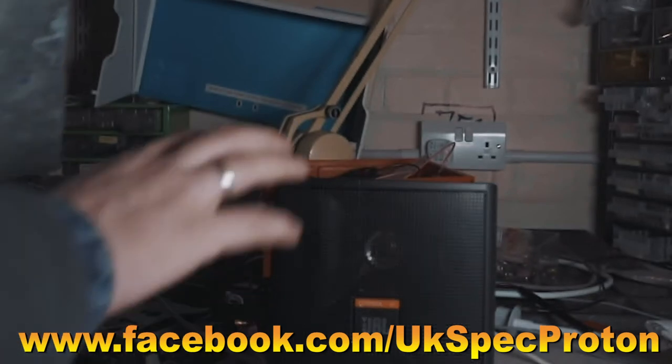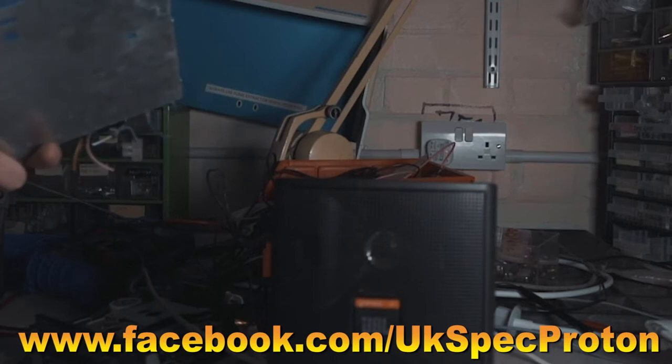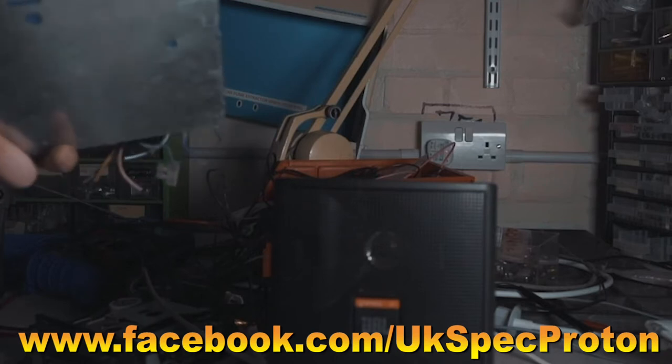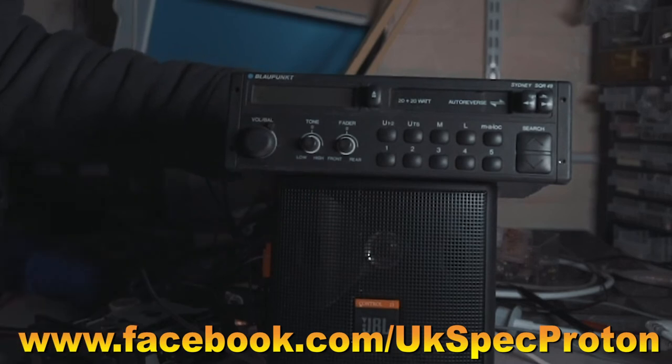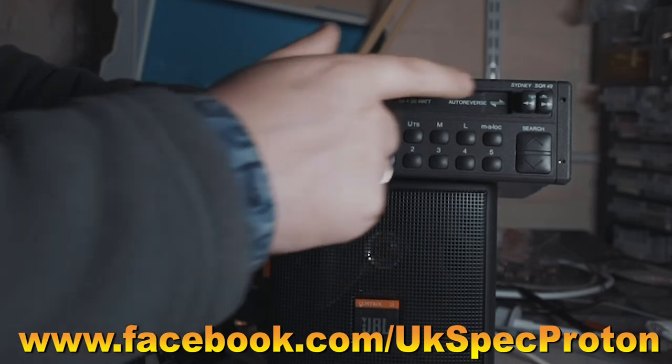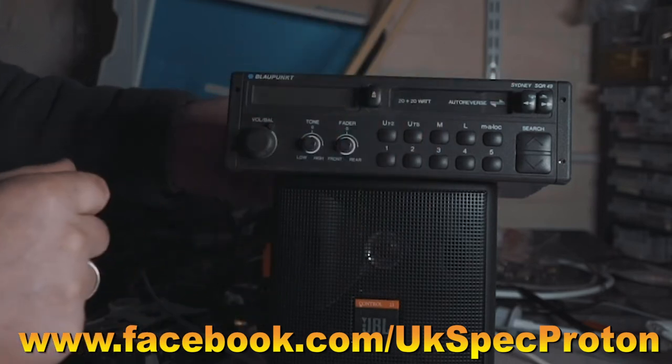We're here in the workshop with a small JBL hi-fi speaker set up for testing. We're going to be using it to test this radio cassette player I found in the garage — it's probably been there for 10 years or more. This is a Blaupunkt Sydney SQR49, it's got FM and AM bands.